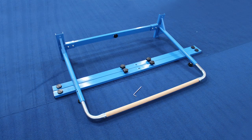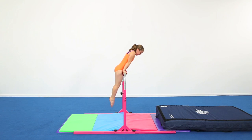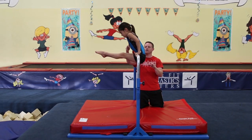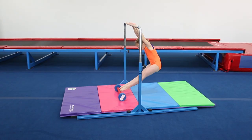Tumble Track offers the only gymnastics training bars that feature rounded corners, which helps to keep athletes safer when training skills, giving them more confidence to progress.